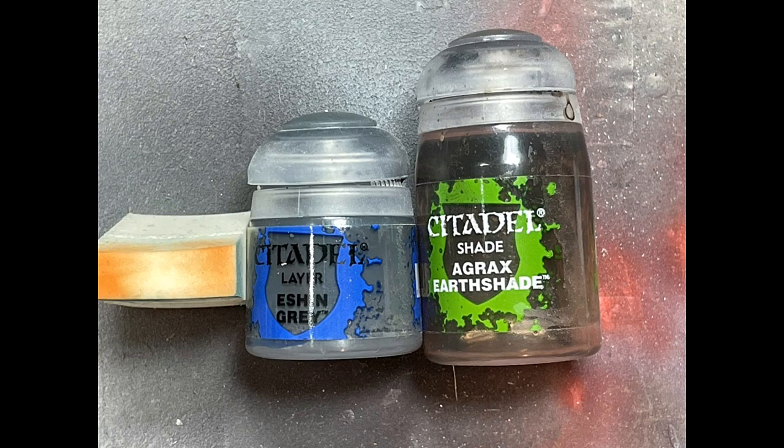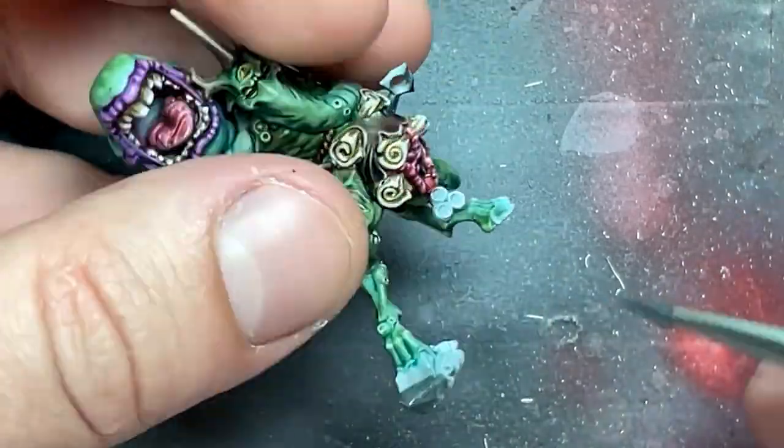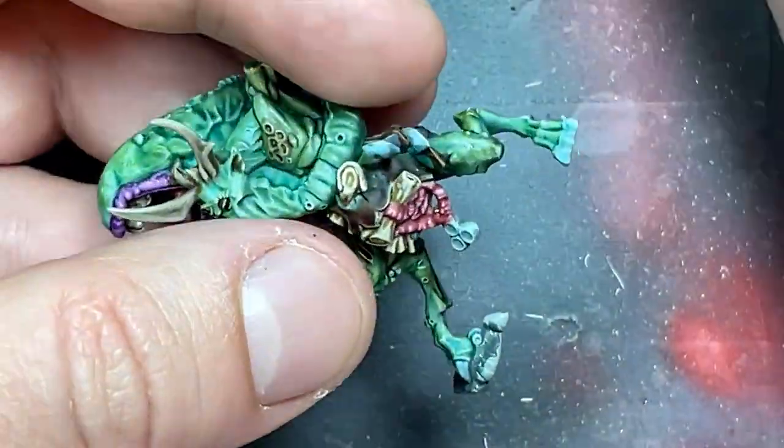With Eshin Grey and Agrax Earthshade, I painted the stone he's standing on — Eshin Grey all over, then a thick layer of pure Agrax Earthshade, and that's it.